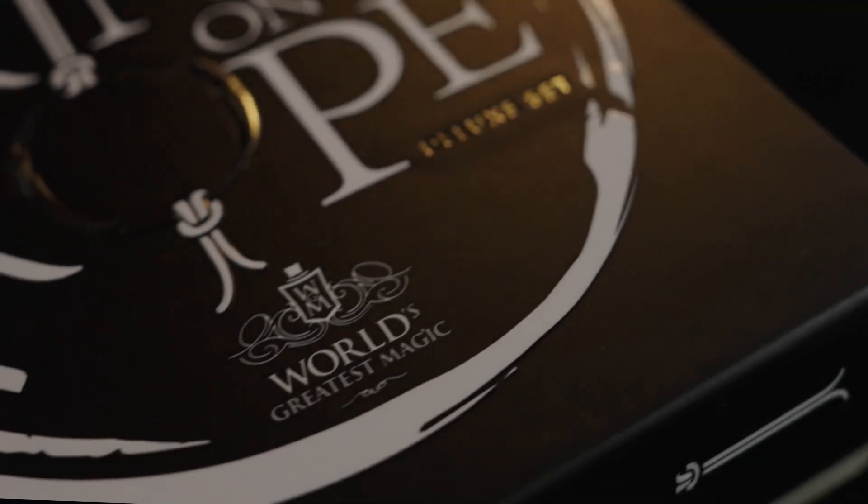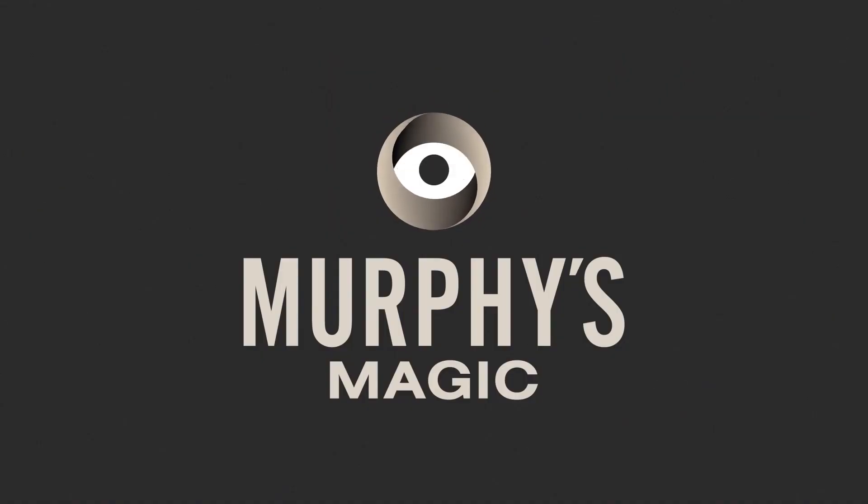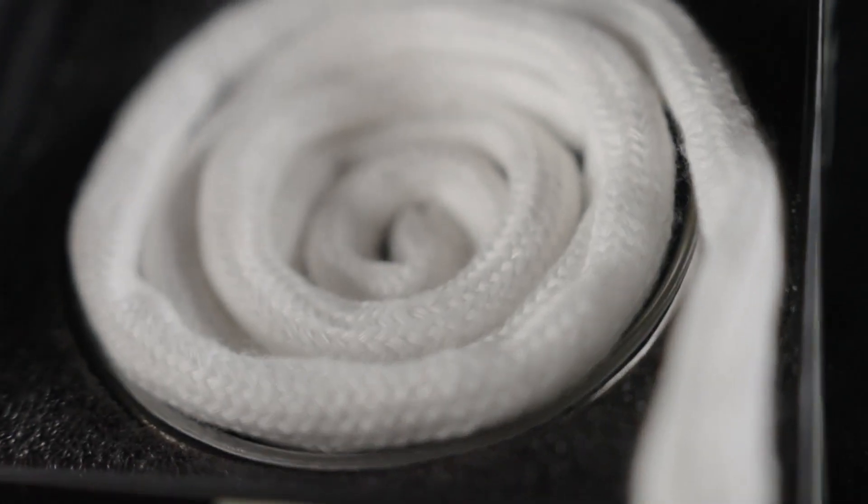The Ring on Rope is a classic of magic. Murphy's Magic is proud to present the world's greatest magic Ring on Rope set.